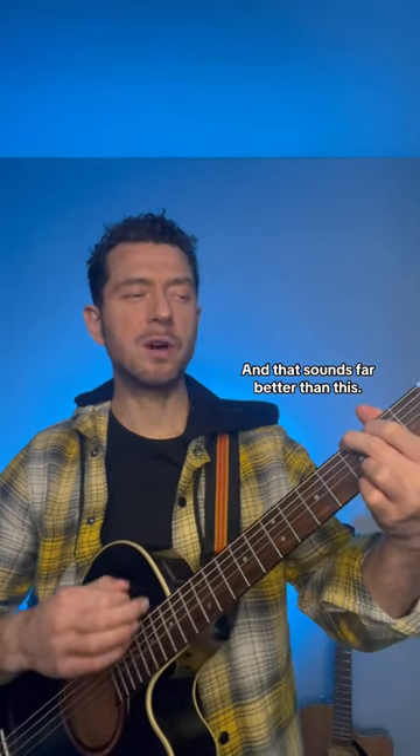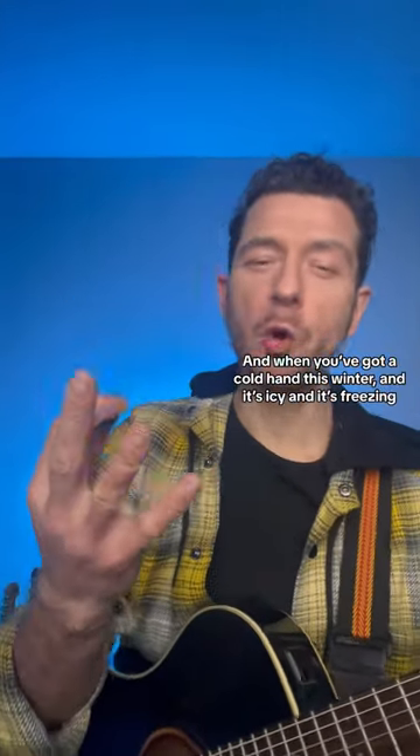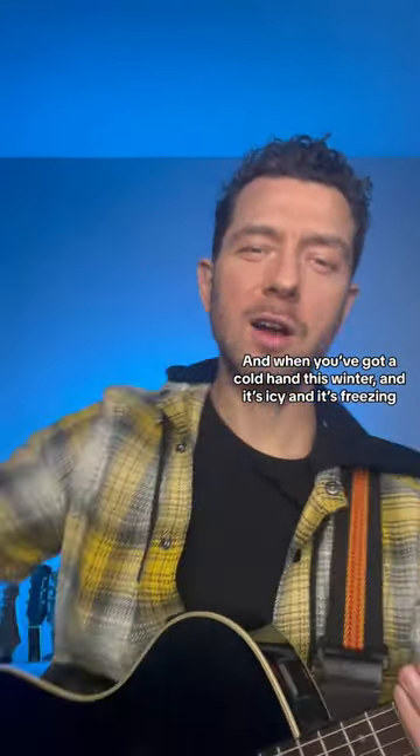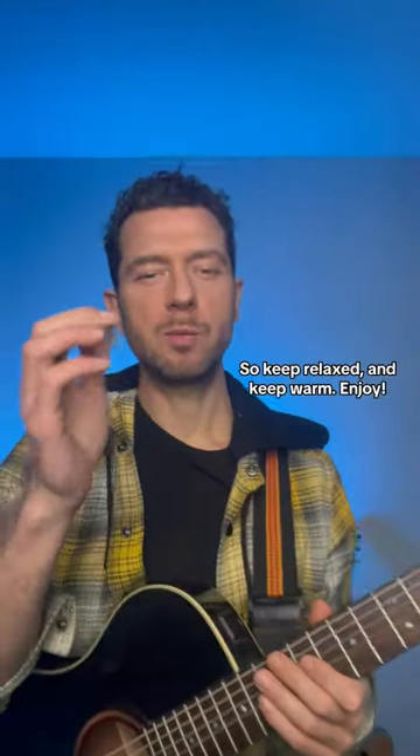And that sounds far better than this — which is what a lot of people get. When you've got a cold hand this winter and it's icy and freezing, it's more likely to happen. So keep relaxed, keep warm, and enjoy.